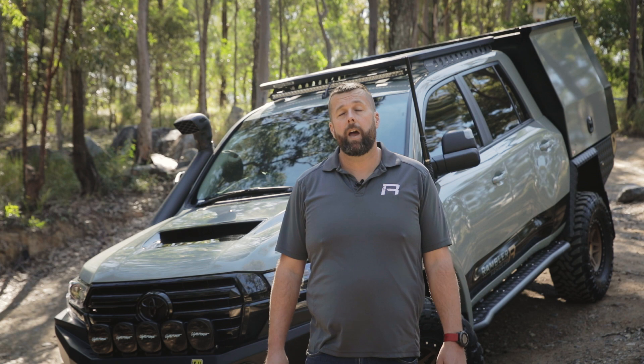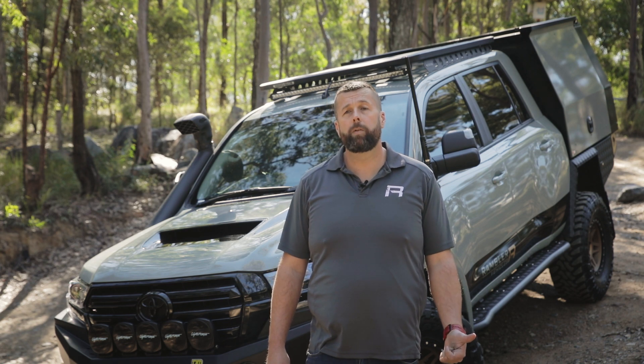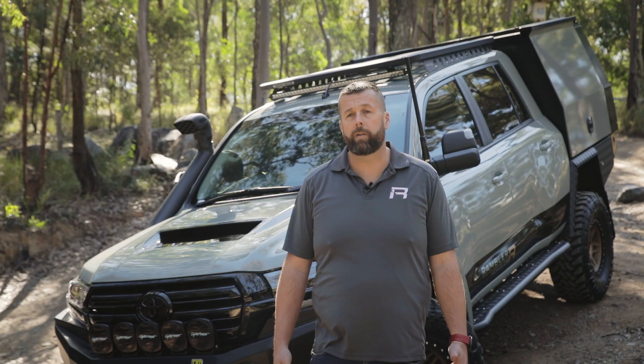Hi, I'm Chris from Rambler Vehicles, and I'm going to show you through our latest demo build, a 2021 Toyota Land Cruiser 200 Series.